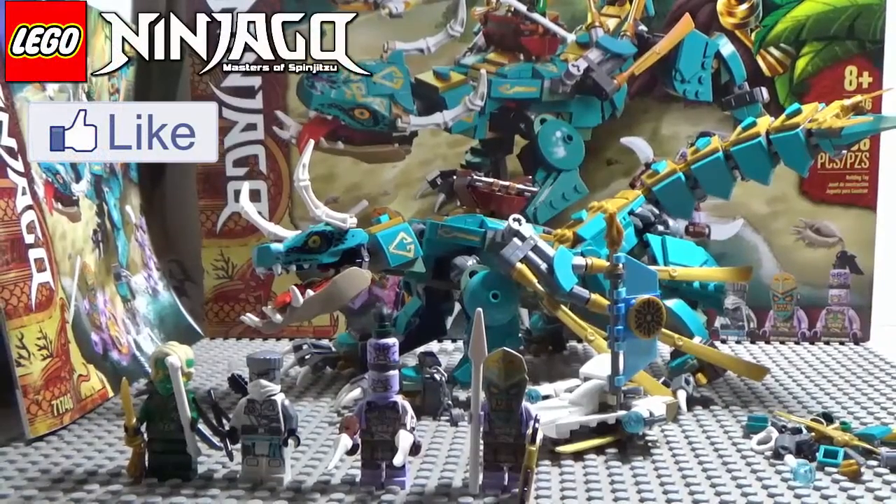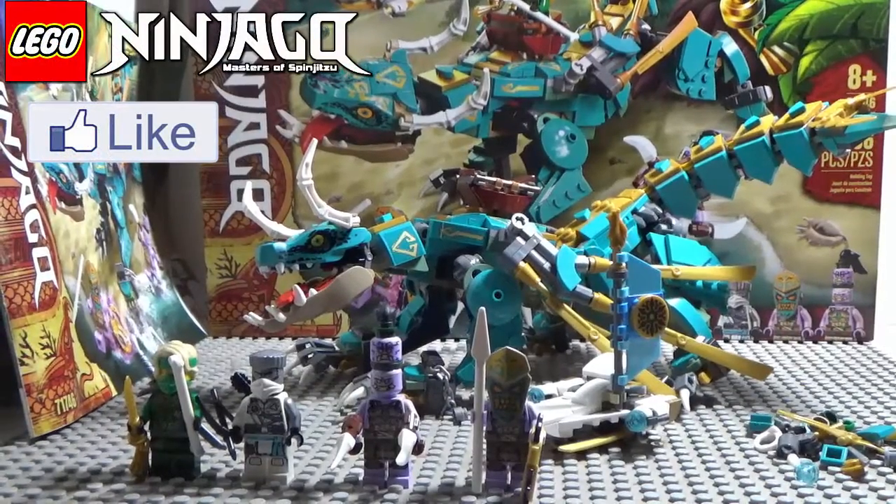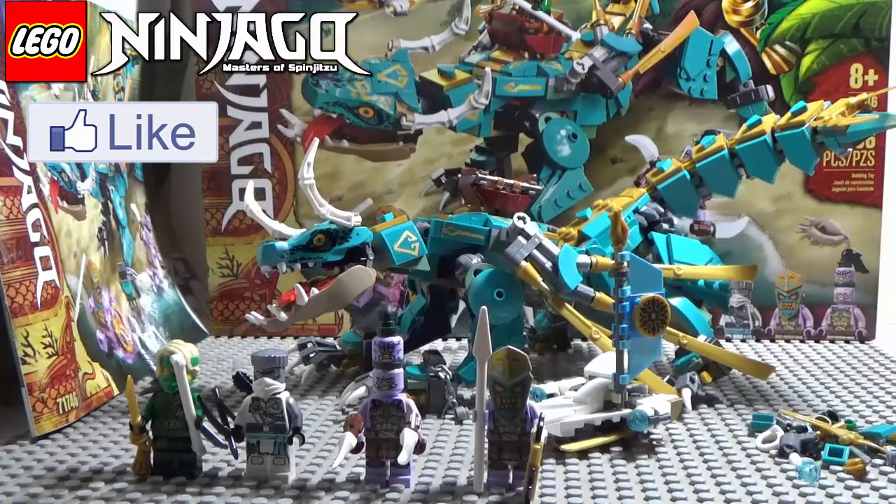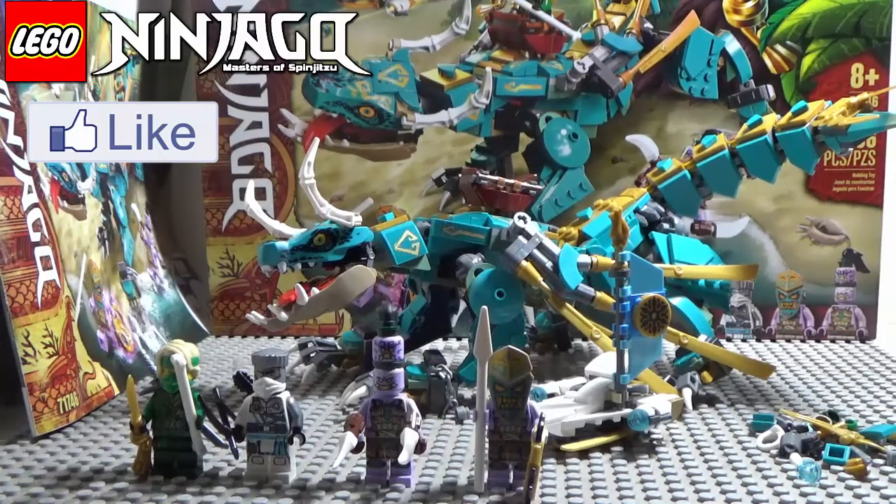Hey everybody, Fuzz Reviews here — welcome back to another LEGO Ninjago 2021 The Island set review. In my previous review I did Void's Jungle Chopper Bike, and today I'm going to be doing the Jungle Dragon.